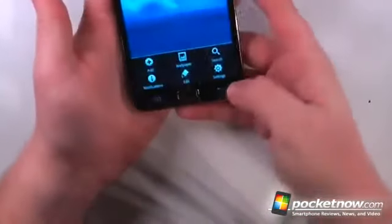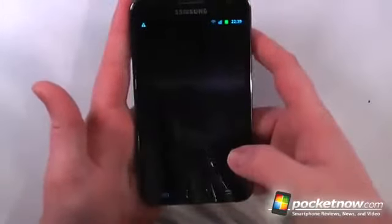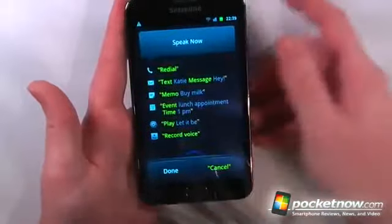On the bottom we have two capacitive buttons — a menu button and a back button — and also a physical home button. One cool feature is that if you double-tap it, it brings up a voice service, kind of like Siri on the iPhone.